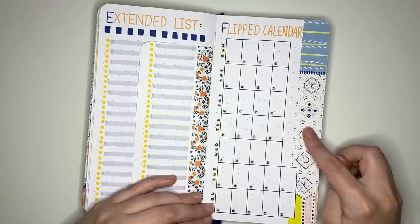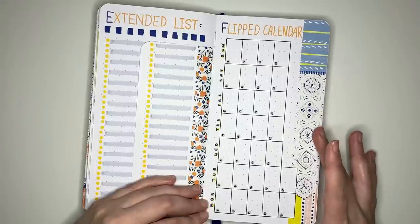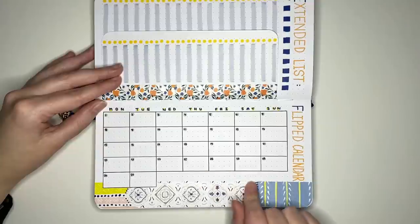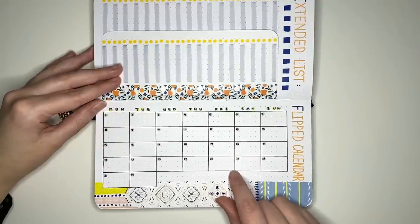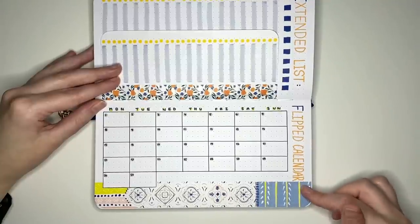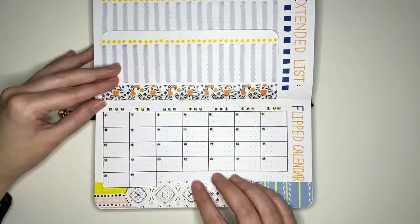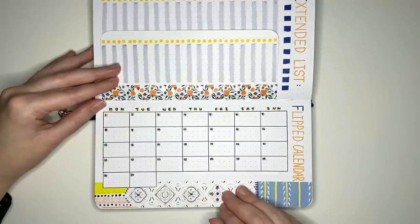Also on this layout is a flipped calendar layout — just a regular calendar except you flip the journal to use it. With the notebook flipped, you have Monday through Sunday across and each calendar box is five squares across by three squares down. The title can be written at the top or rotated to match the calendar orientation. This could be used for a monthly log, word of the day, a tracker, or really anything.